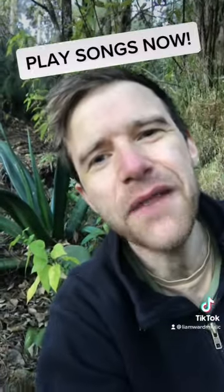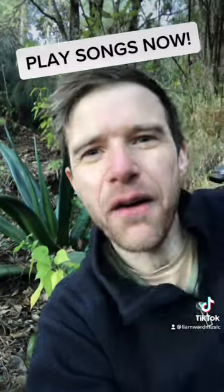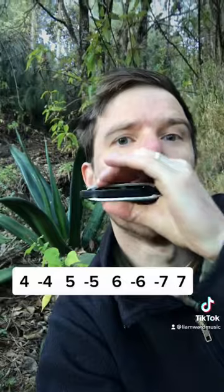If you want to play some of your favorite tunes and the easiest tunes to play on harmonica, the most important thing to do right now is learn the major scale.